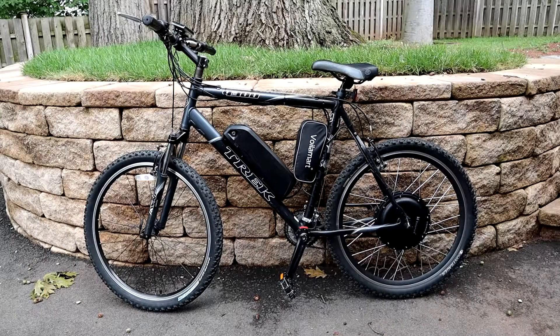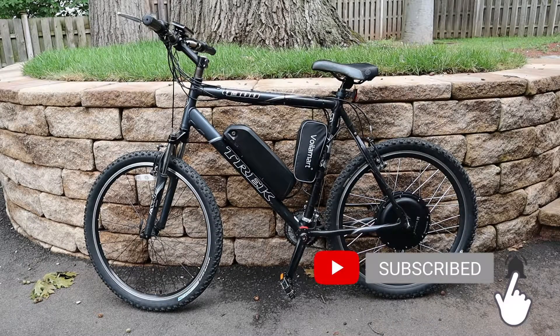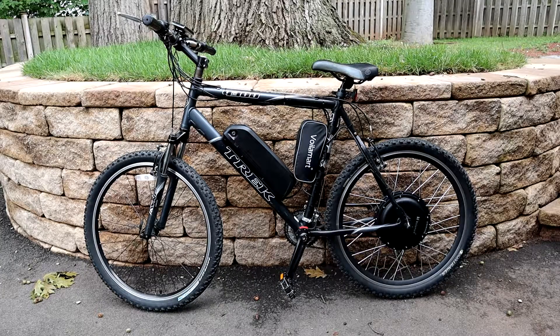Starting off with the overall specifications of the DIY kit and everything like that — I went with the Voilomart 1000-watt rear wheel e-bike kit off of eBay, which cost around $200. With the kit you get everything you need to put this bike together outside of the battery.